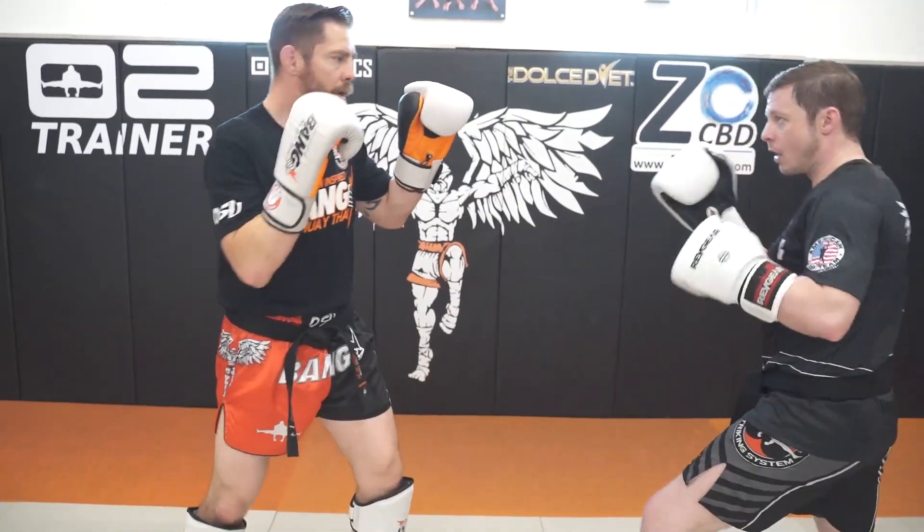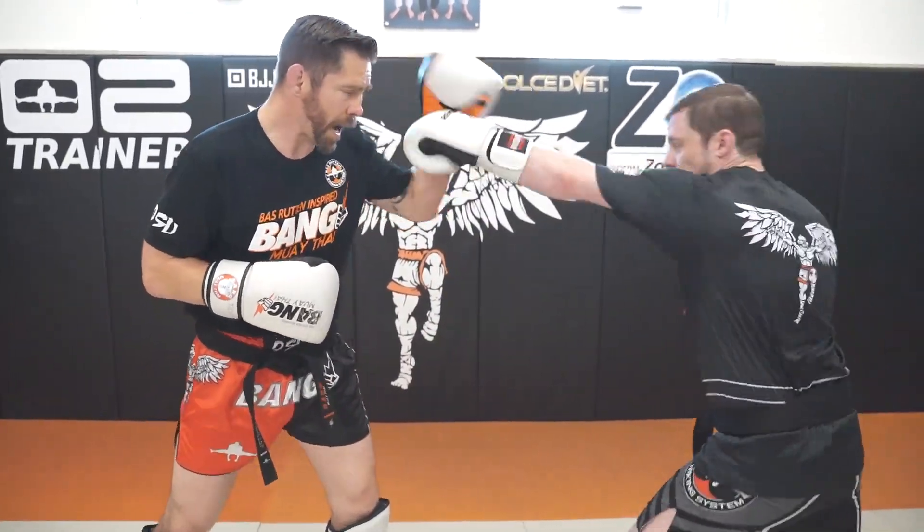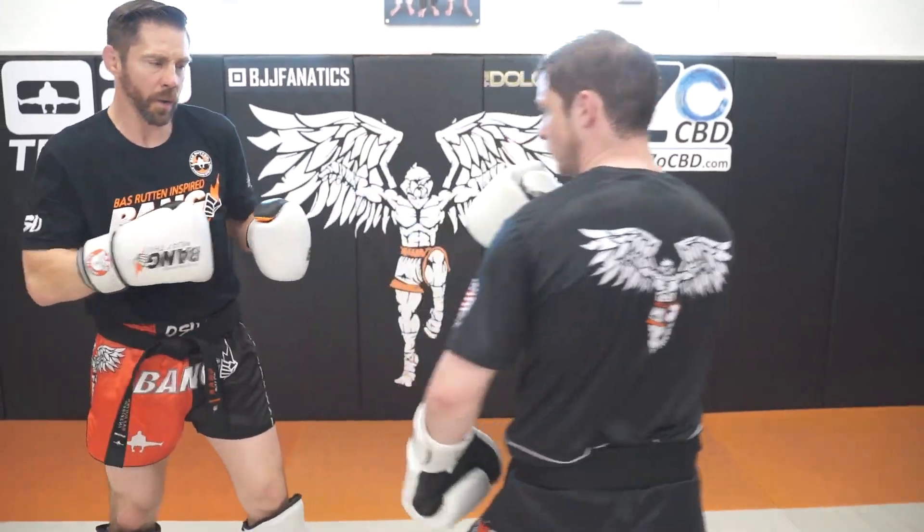Power jab, touch, power. One more — power jab, touch, power. I'll get one more set.